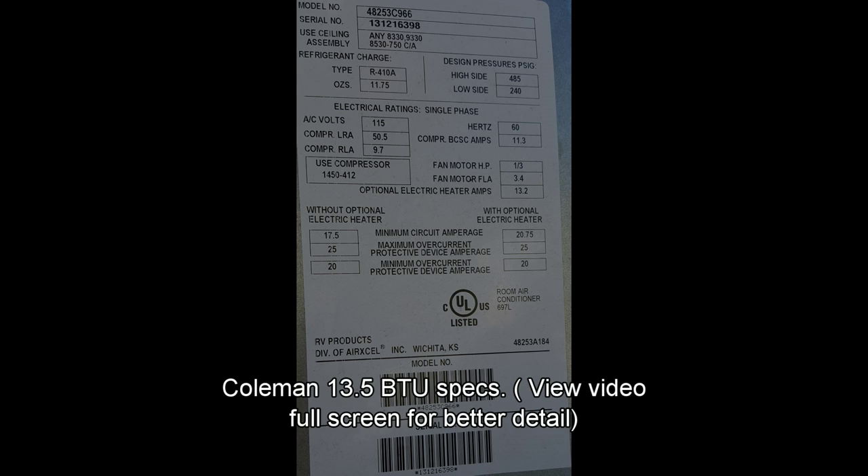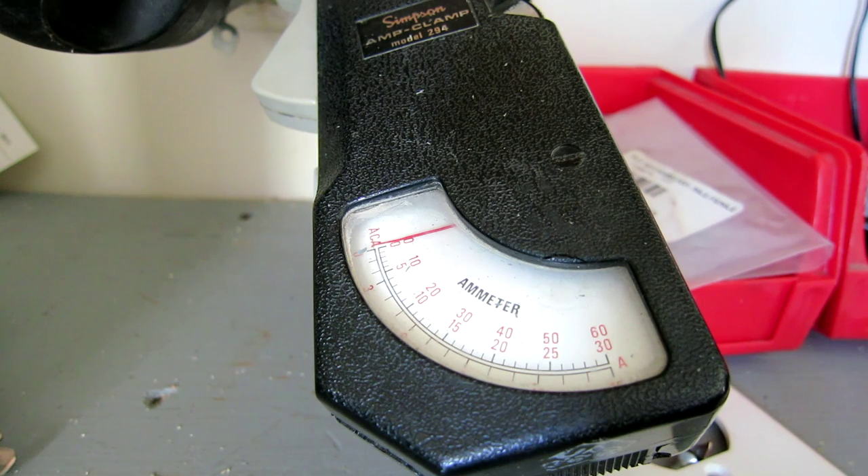Let's do some testing to see what the difference is between having a hard start and not having a hard start. Before I installed the hard start, I took some amp readings. You'll see the surge — right there, 22 amps. I'll slow it down so you can see it a little better. The accuracy of this old Simpson might be an amp or two off, but it's all relative since it was all done with the same amp meter. It's been pretty reliable.